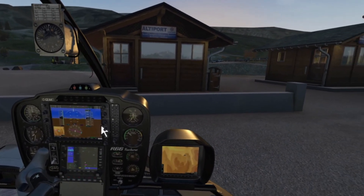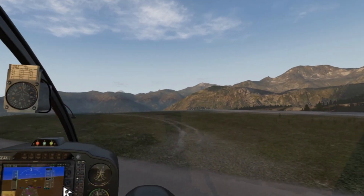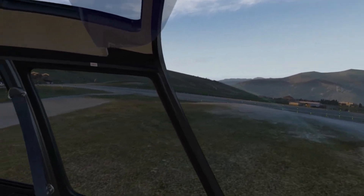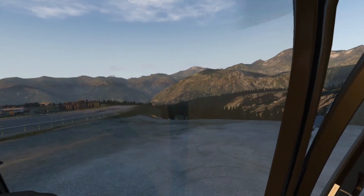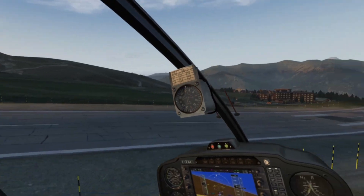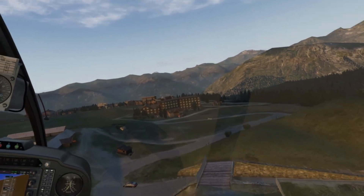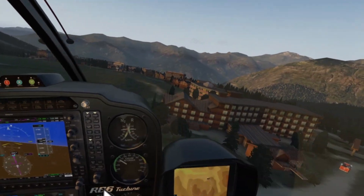Let's go up. Yes, everything looks fine — we are flying around this airport and everything looks fine without any lag. Quality and textures are exactly the same.